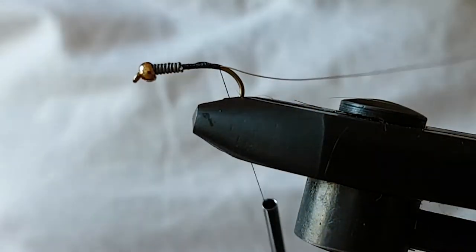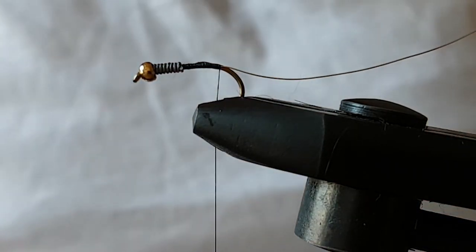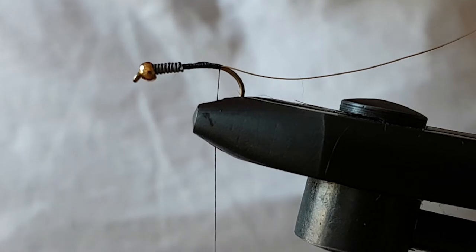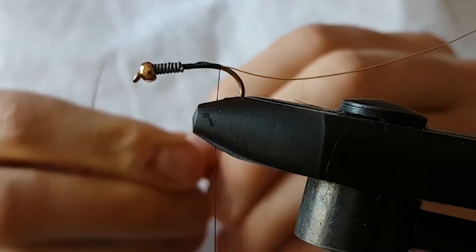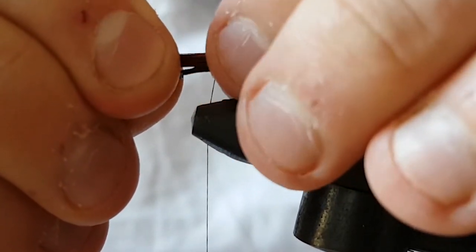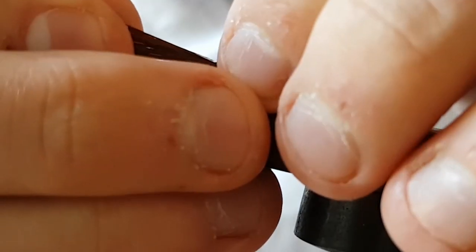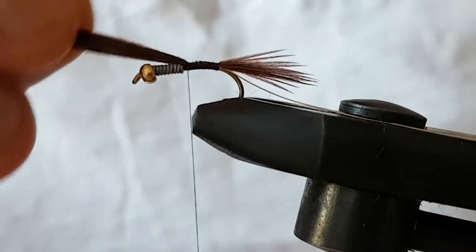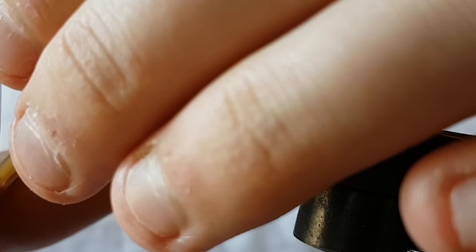Continue tying down until where you want to put your tail in — just about where the barb is roughly in this instance. Get a pheasant tail and pick off however many fibres you want for the tail, quite a few probably. This is a bigger hook, so take a wee bunch. Then what you want to do is just tie them around the top, pinch between your thumb and forefinger and then bring down on top. Just get them sitting where you want them, then bring your thread up. You can cut the wee curly bits off.